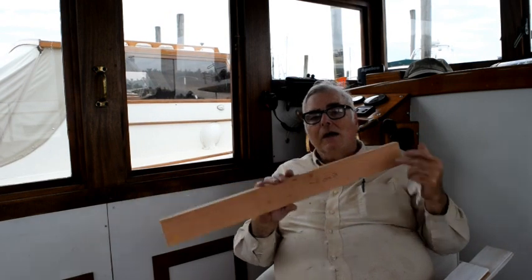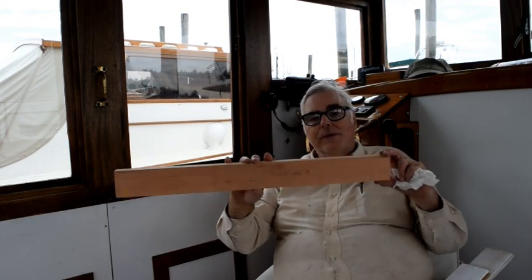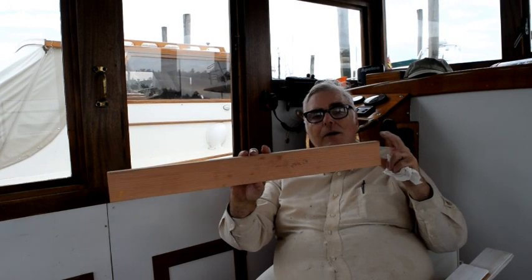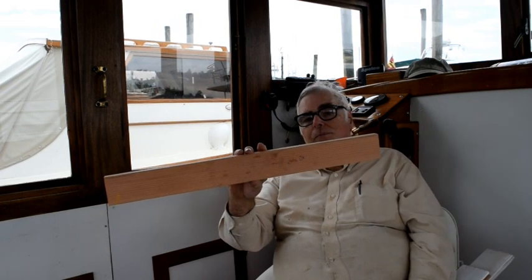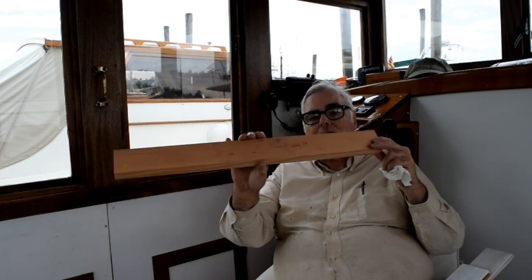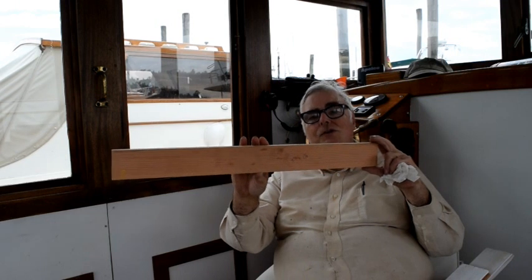I also have to replace a piece of the stringer that the end of this deck beam sits on. That's also going to be made up from two pieces of 1-inch-thick Douglas fir that I'm going to epoxy together, and then epoxy scarf onto the sound part of that stringer. That stringer doesn't extend more than a few inches aft of where this deck beam will be, so that's probably only going to be replacing about 6 or 8 inches of wood — so that's easy.